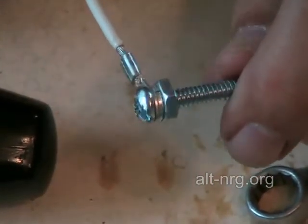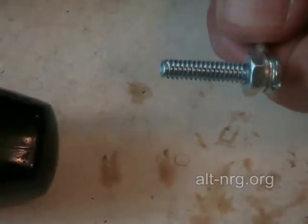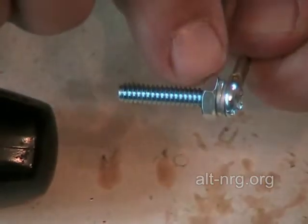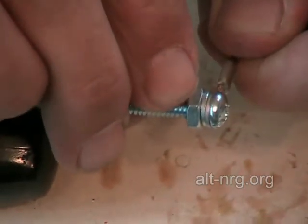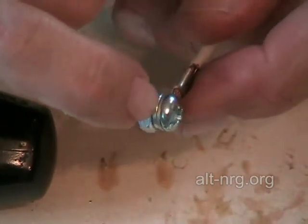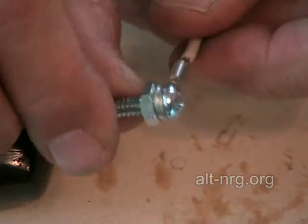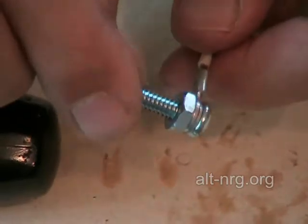Extremely important. One of the things I'm going to point out is that as I assemble this to the case, there are times where when you take the nut on the outside of the case and tighten it down, you can actually spin the screw head and the nut will remain stationary. If that happens, it loosens up the mechanical connection and you have to start over. You have to create a very, very tight compression fit on the head of this screw in order to maintain a very solid electrical connection.